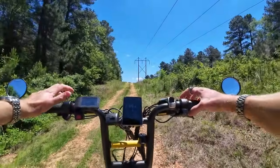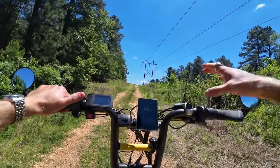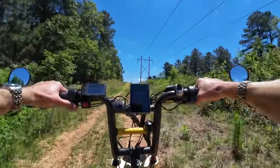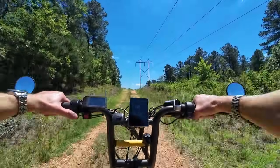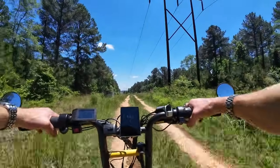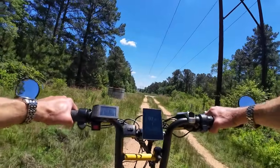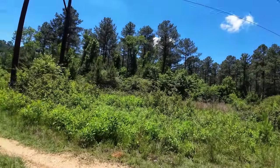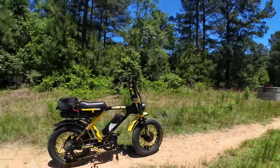I think the best combination for a hill like that is going to be the rear wheel and the mid-drive together — you just feel so much more power in that rear wheel. I think this is the best off-roader hill climber, just down-low grunt power, that I've created.